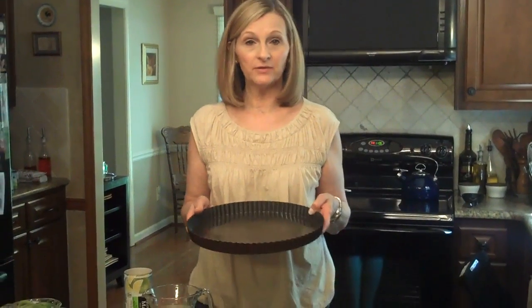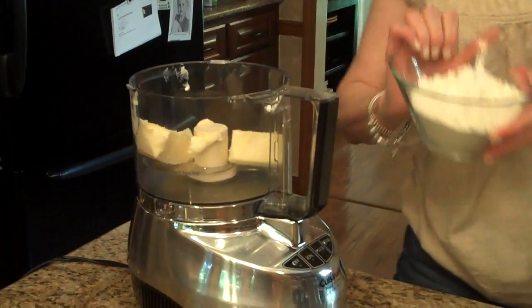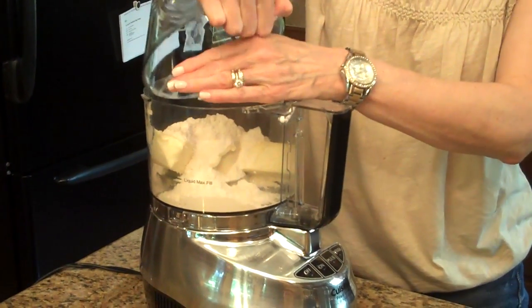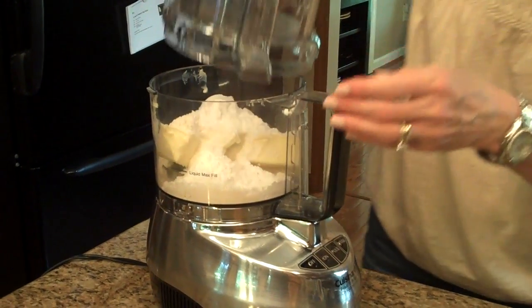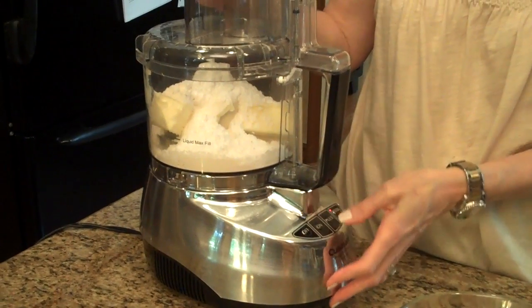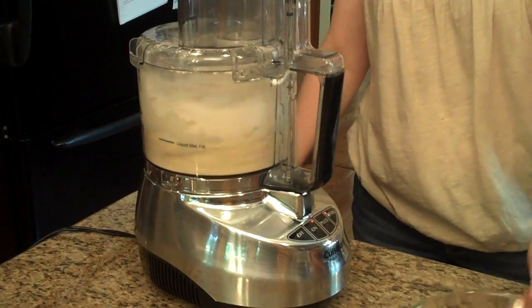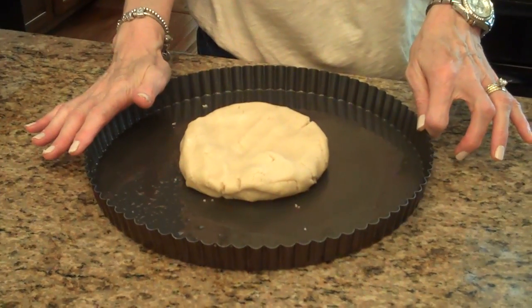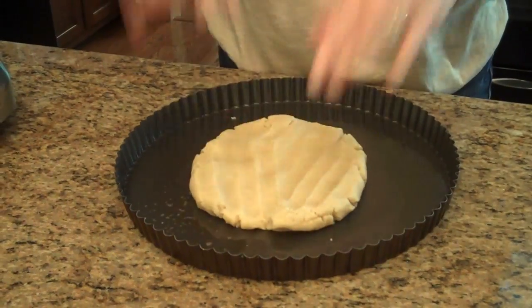You'll need to preheat your oven to 350 degrees and you're also going to need a 12-inch tart pan with a removable bottom. I'm going to start by making my crust in my food processor. I've already put my butter in and now I'm going to add my flour and the confectioner's sugar. I'm going to put the top on and mix this together until it forms a ball.